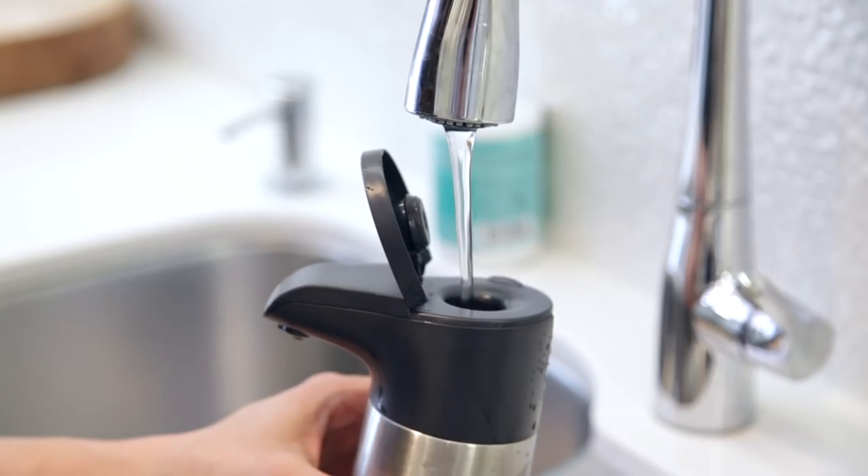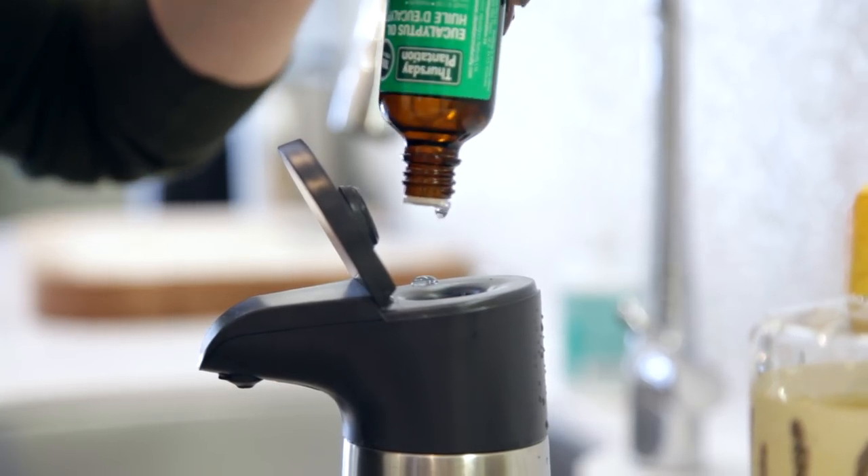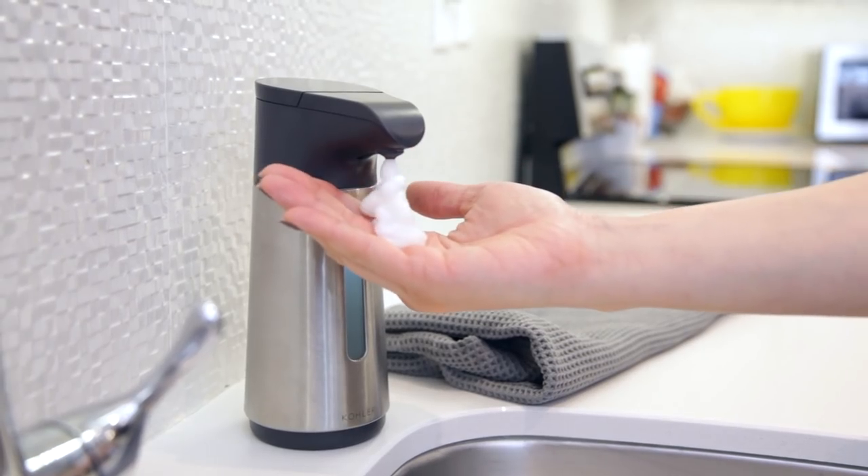Whenever I use the bathroom at someone's house or in a public restroom, I always judge the place on the quality of their hand soap. I love foaming hand soap, but it's expensive and you need the right pump to get that foam. Rather than buying it all the time, we just make our own. Add about a cup of water to the pump, then add about a teaspoon of Castile soap, followed by 10 to 20 drops of your favorite essential oil. You can get really creative here. Give it a good shake and there is your foaming hand soap.